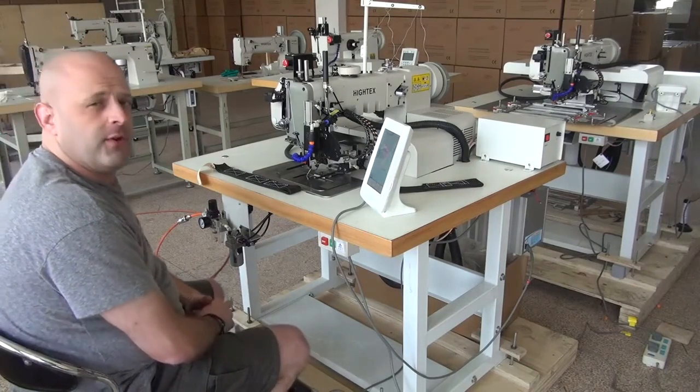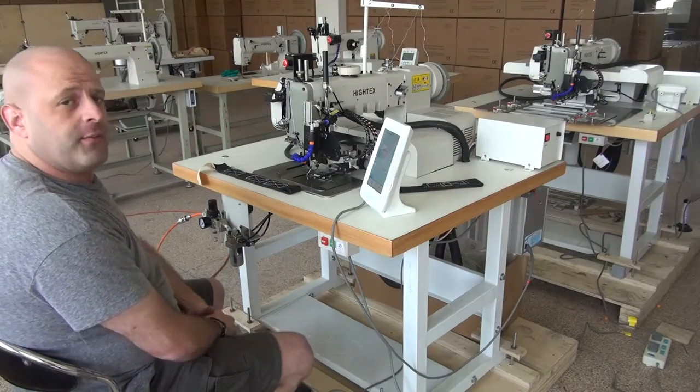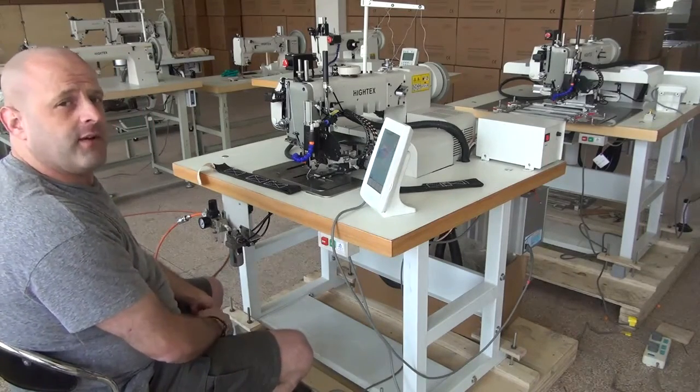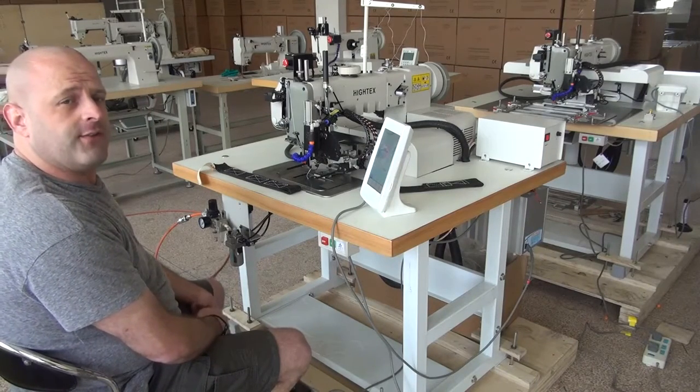So again, this was a demonstration video on the 7273PLK computerized automatic pattern sewing machine. My name is Ryan Neal from the USA offices of Neal's Saddlery and Harness, Cowboy Sewing Machines, and Hi-Tech Sewing Machines. I do thank you for your time today.